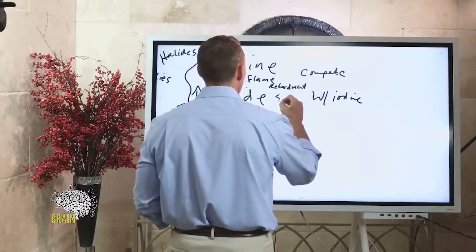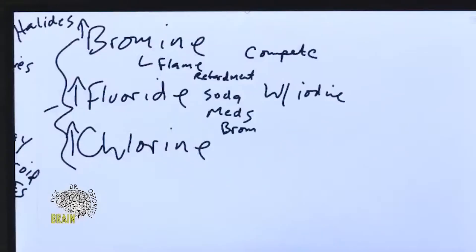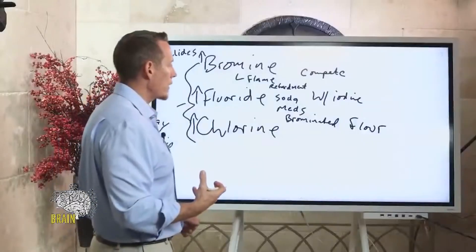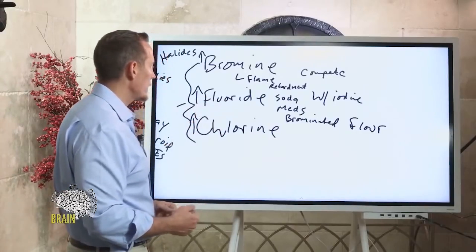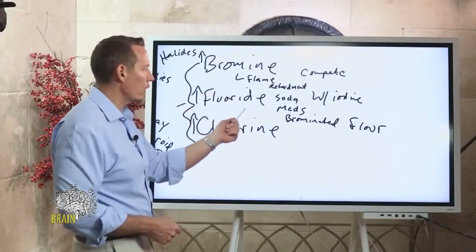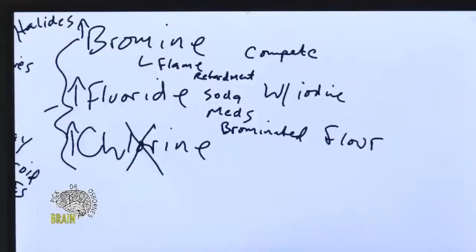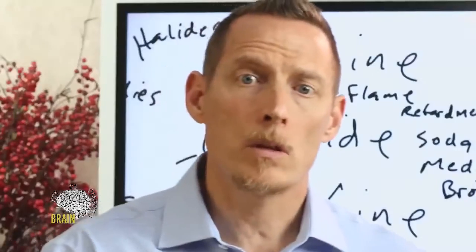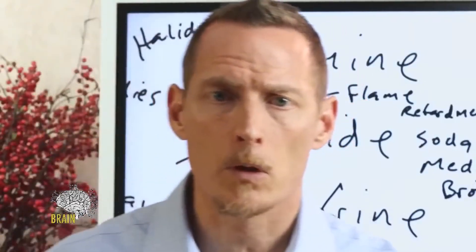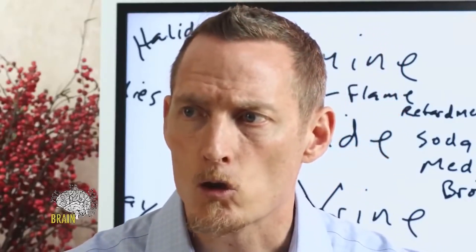Bromine comes from flame retardants sprayed on fabrics and carpets, is used in certain sodas and medications, and is found in bread as brominated flour — used to condition dough. Fluoride is in toothpaste, mouthwash, tea, and drinking water depending on where you live. Chlorine is in drinking water — carbon filtration can remove it — but it's also in many antibiotics and pesticides. Bromine, fluoride, and chlorine are generally toxic in higher amounts and used in pesticides, so it's smart to check your other halide levels if you have iodine deficiency.